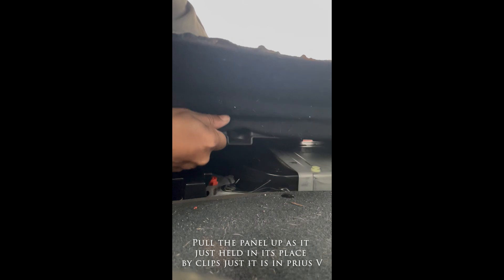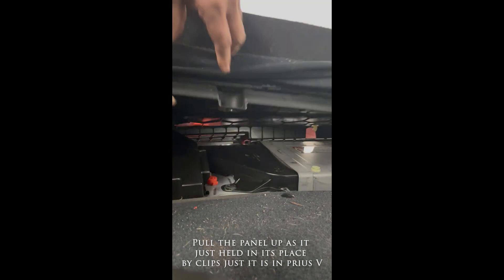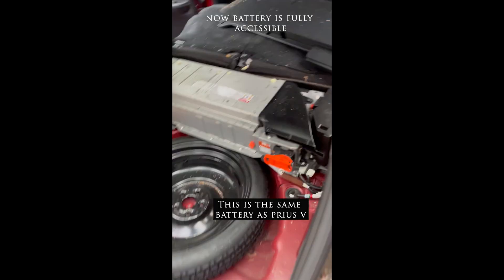The panel is just held together by plastic clips, so use a little bit of force and it will come apart. Even if those clips come out, they will go back on easily, so nothing will break. Just take it out and put it aside.